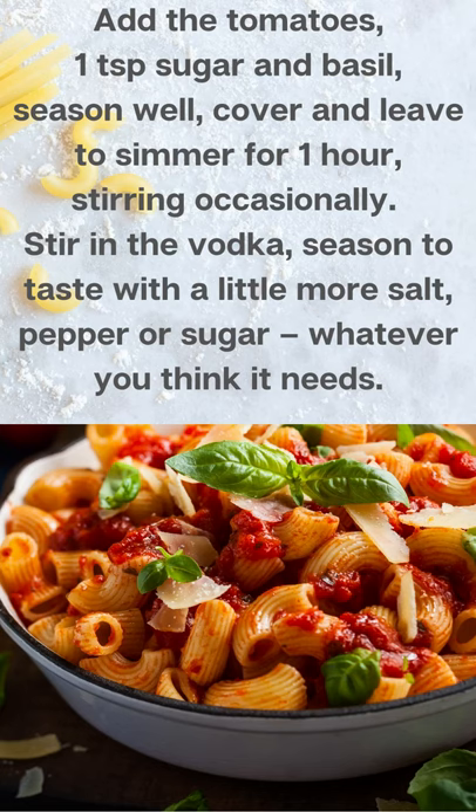Add the tomatoes, 1 teaspoon sugar, and basil. Season well, cover, and leave to simmer for 1 hour, stirring occasionally. Stir in the vodka, then season to taste.